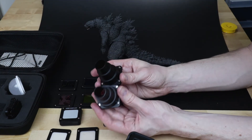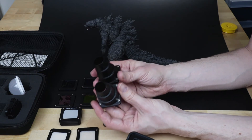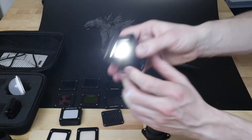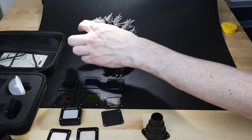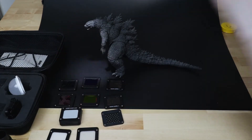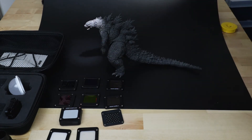These are what's called snoots. Like the barn doors, you use them to control the direction of light. From the shape, you're essentially making a spotlight. Using it on Godzilla, without the snoot the light goes from his snout all the way down his spine to his legs and covers the whole area. But with the snoot on, the light is only covering his head and neck. This is really cool if you want to pinpoint a certain area.